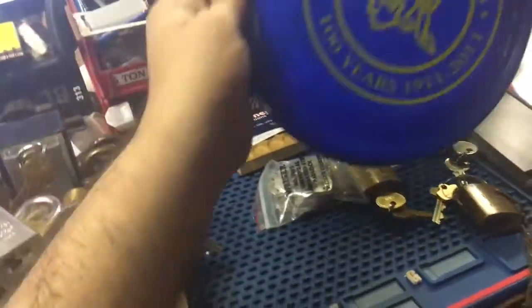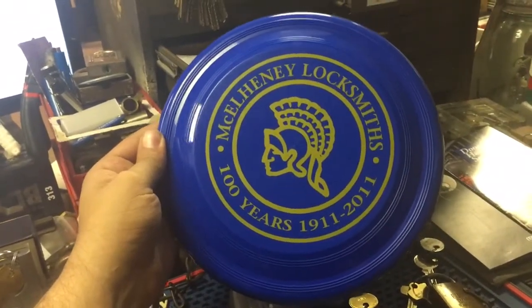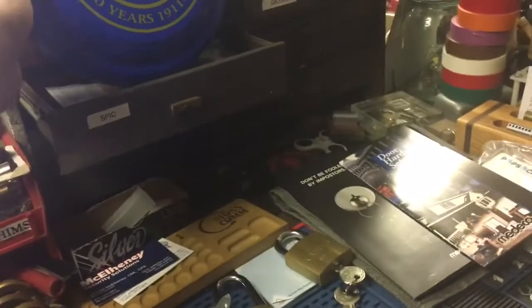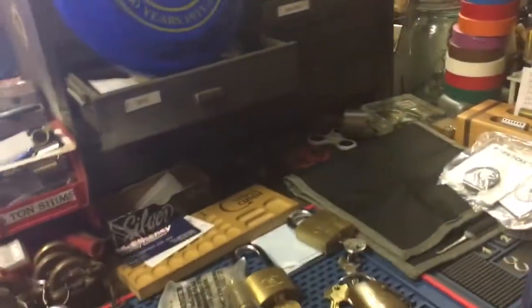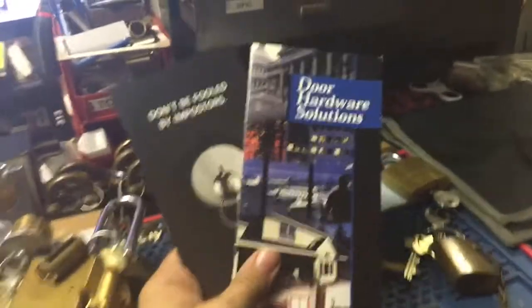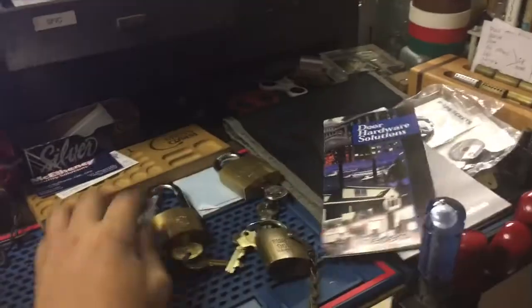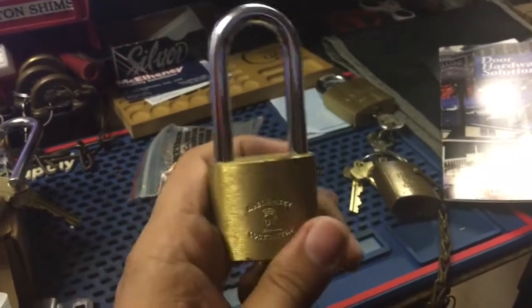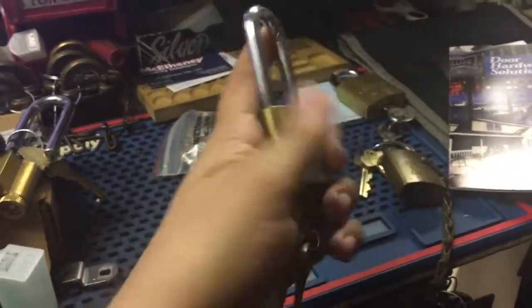I was in Toledo this past weekend and paid a visit to the locksmith there. They've been in business for over 100 years. I got a few things — a nice frisbee going to my buddy Zach, and a couple pamphlets. They have a really nice showroom and gave me a whole tour of their operation. The owner runs a fourth generation business, goes to a lot of the shows, and does safe restorations. So I bought a few things there.